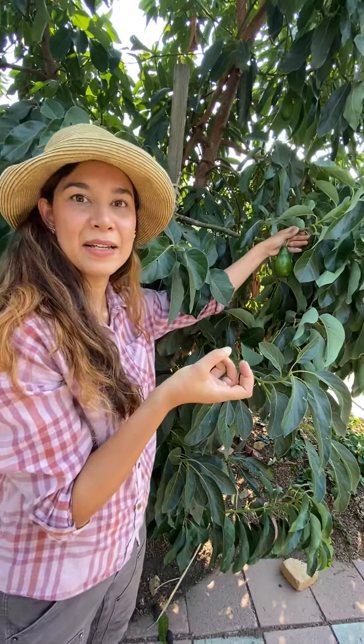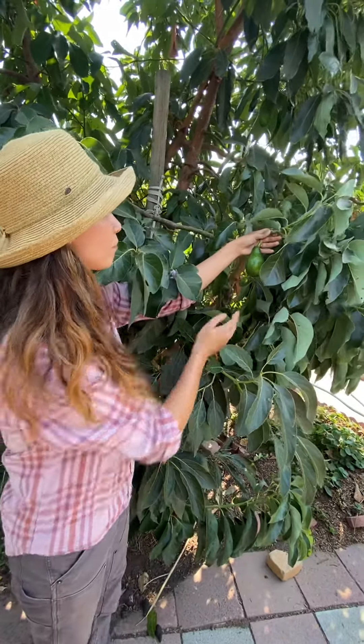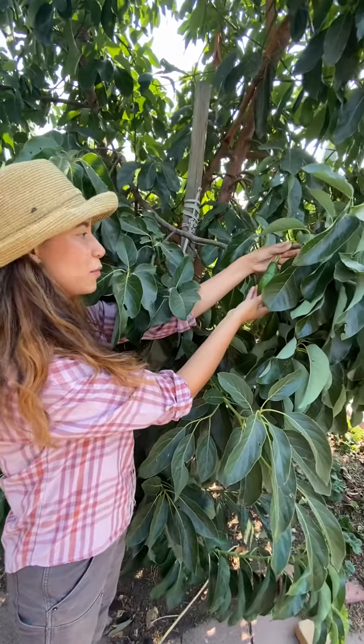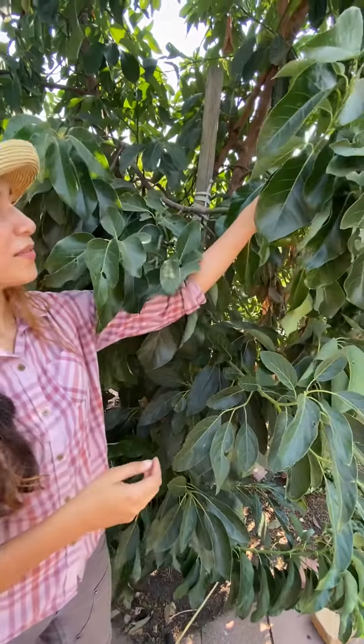If they start to shrivel and look bad and don't really develop, or it takes more than two weeks for them to ripen, then wait a little bit before harvesting your avocados. It's a very good, popular fruit — almost everyone loves them and they're very expensive at the grocery store.